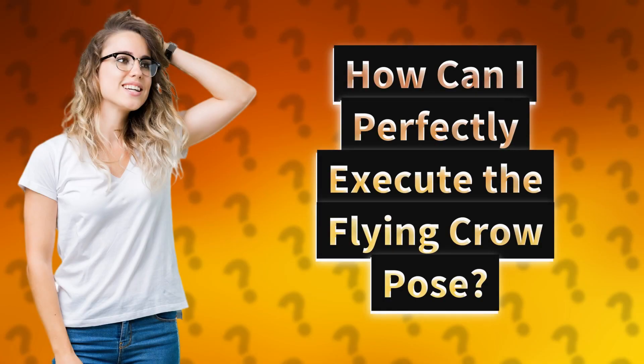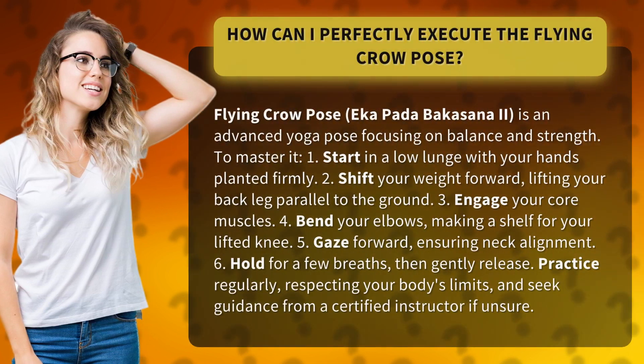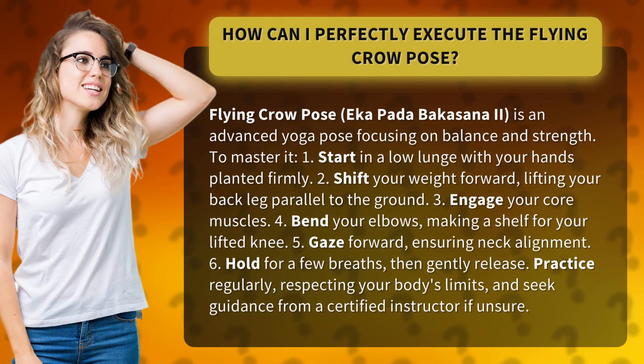Flying Crow Pose, Eka Pata Bakasana 2, is an advanced yoga pose focusing on balance and strength.